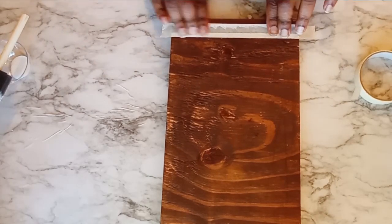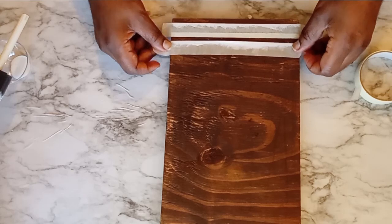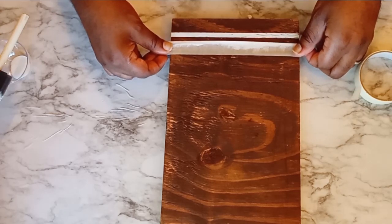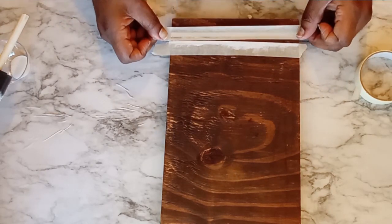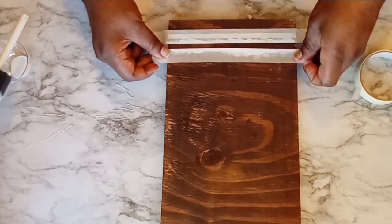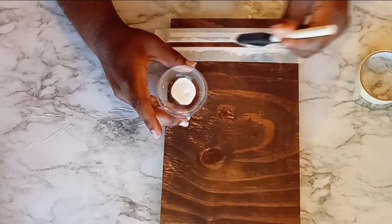Once my first stripe is dry, now I'm going to take my first piece of tape — I'm using the same piece of tape over again — and determine how far from that first stripe I want my second stripe to be. I'm taking my first piece of tape and seeing how far I want it to be. Once I see how far I need it, I take the second piece of tape and put that up right against the piece of tape laid down first. Then I can take that previous piece and move it up to form my stripe. I'm trying my best to describe how I'm doing this, but maybe you're a visual learner more so than a verbal learner, so I'm hoping you can see exactly what I'm doing.